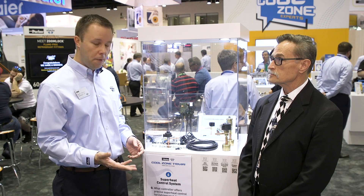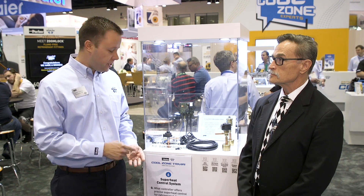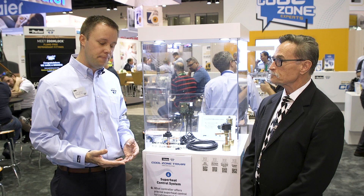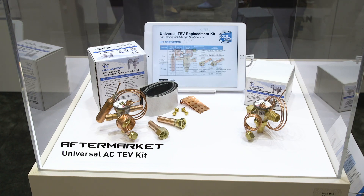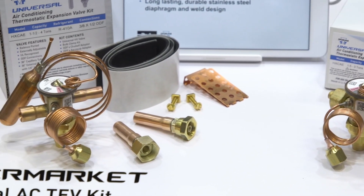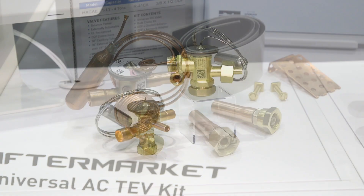It's able to control different Sporlin expansion valves, whether they be stepper motor valves or the pulse width valve. We also have four new expansion valves — one right here next to me is the OEV, a refrigeration grade expansion valve for the supermarket and refrigeration industry coming to market this year. We also have three new thermostatic expansion valves: one is a kit for the residential AC and heat pump replacement market; the NX thermostatic expansion valve, a new OEM valve for the refrigeration market; and the FX thermostatic expansion valve for the residential AC and heat pump market.